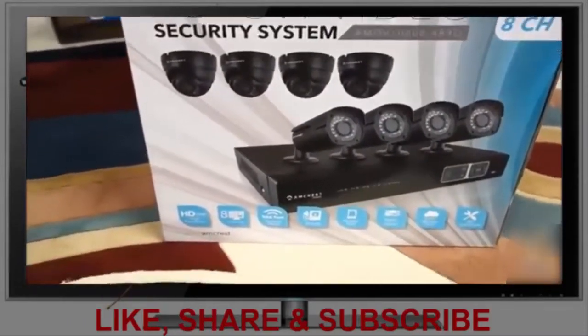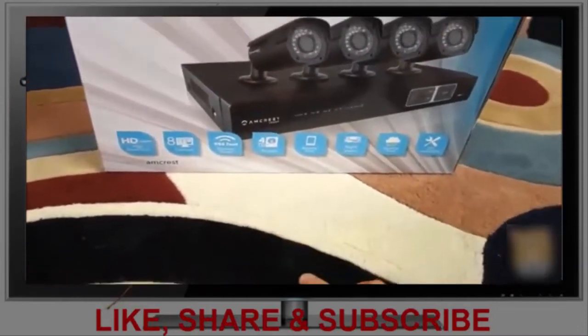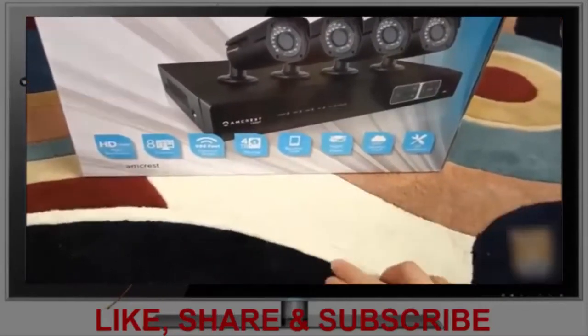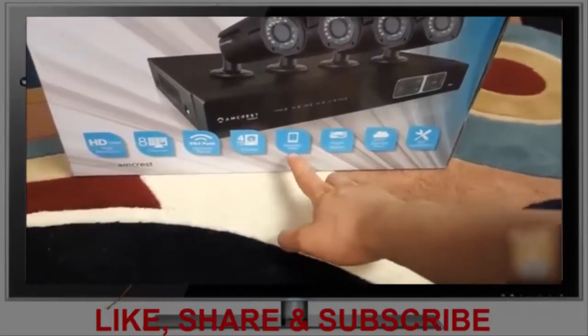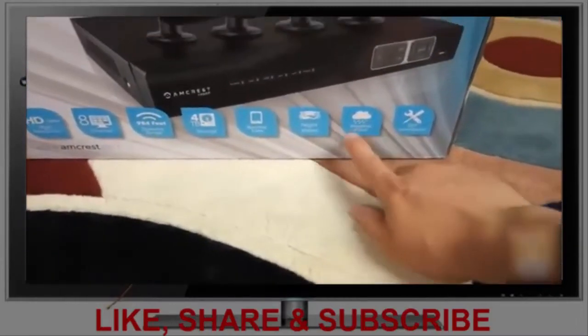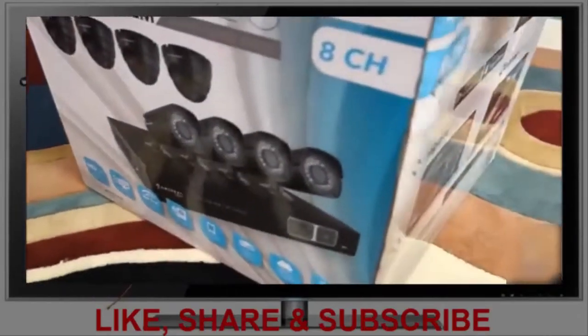Scoring some highlights on the box before opening it up: it's 1080p, eight channels, 984 feet in total cable length. It supports four terabytes of storage, remote viewing for popular tablets and smartphones, night vision, weatherproof, and a DIY installation system.